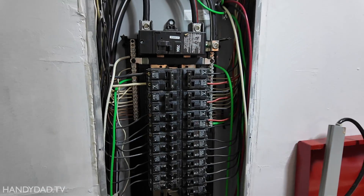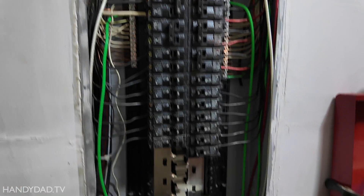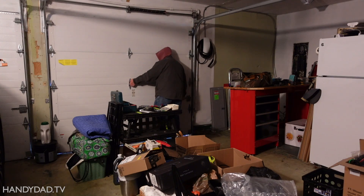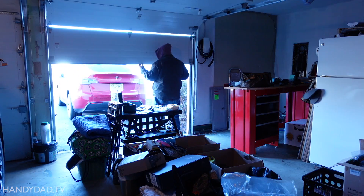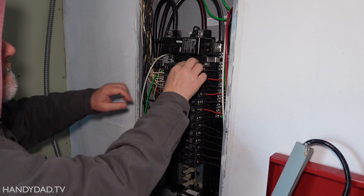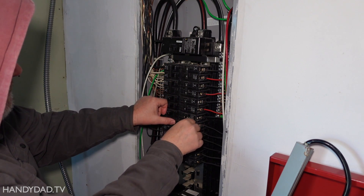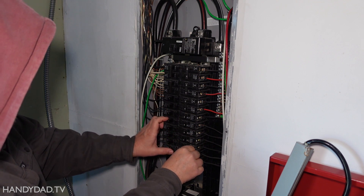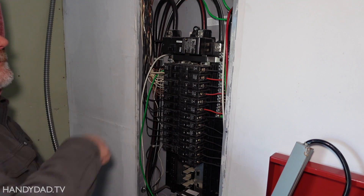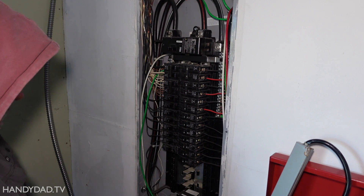I'm going to turn all the power off to the panel because I'm not going to feed wires up here with a live panel. To turn off all power, you don't just throw the main breaker — you start by turning off all the branch circuits one after another, and then when all those are off, you throw the main breaker. Now the entire panel is dead except for the two lugs at the top, which is where the power feeds in from the meter.